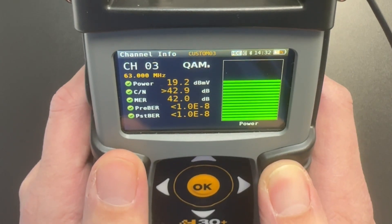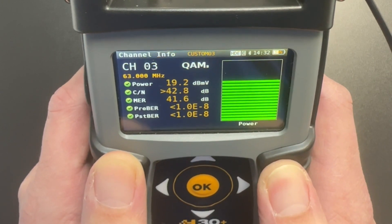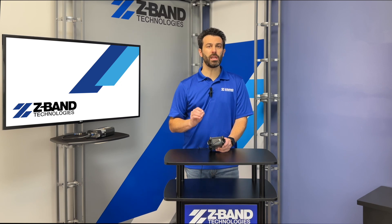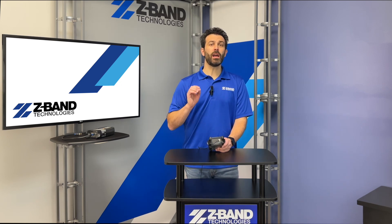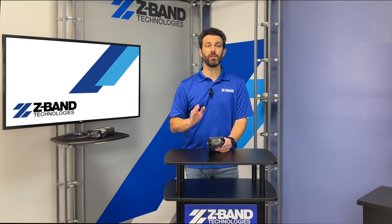It's important to note we're always shooting for that 20 dB MV power level and MER 38 or greater. It's also important to remember that your QAM channel may differ from the virtual channel you see on your TV. That's why it's sometimes important to have a channel map from your service provider — just because it says channel 20 on your TV doesn't mean it's riding on RF channel 20.